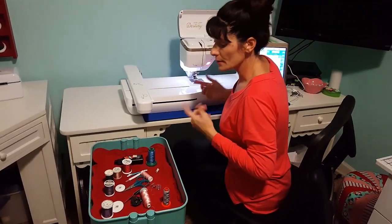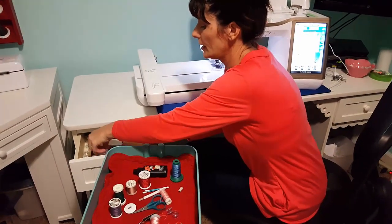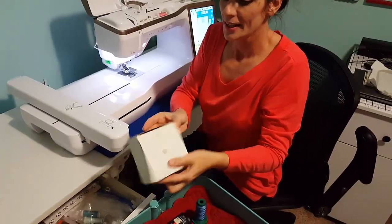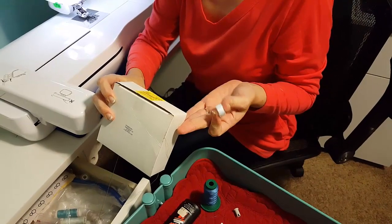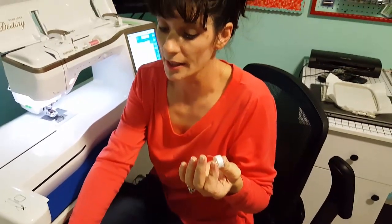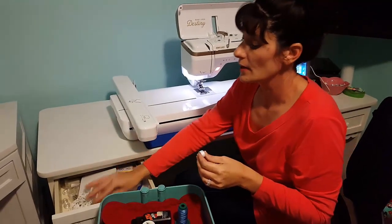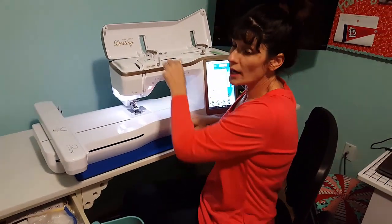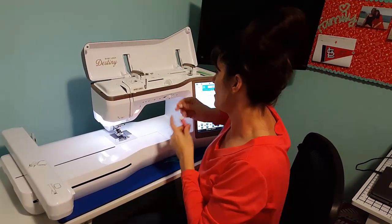Pre-wound bobbins — I get asked about these all the time. I do use them, but I only like this particular brown one. It's not actually a Janome or Baby Lock bobbin — it's a Janome double-A bobbin and they're white. That's what I buy and they work great. You may wind your own bobbins, and that's fine as long as you can find good-weight bobbin thread. Here where I live, it's easier to buy pre-wound bobbins.